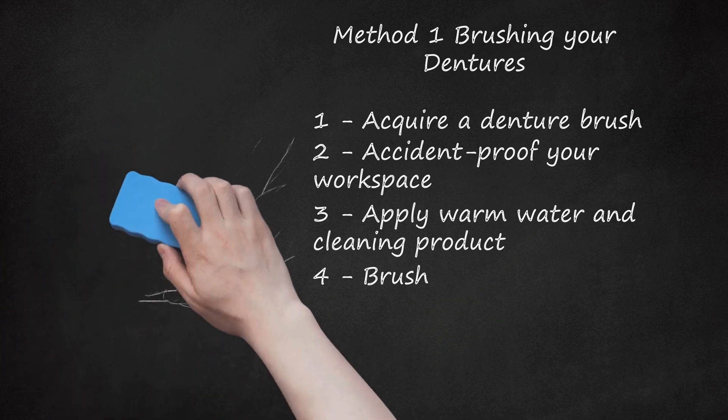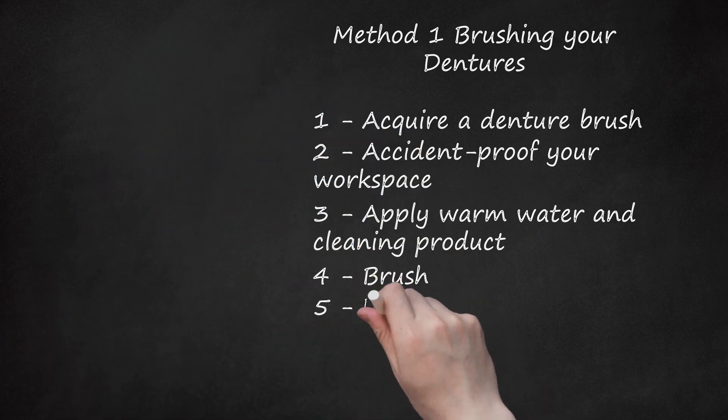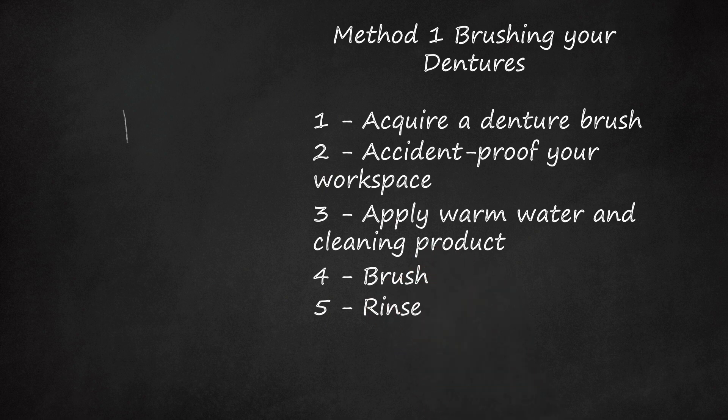Rigorous brushing will help prevent the formation of tartar. Step 5: Rinse. Under running water, use the brush to rinse away remaining cleanser and debris. Inspect your denture for cleanliness. Areas that feel slippery may indicate that there is still plaque on the surface.